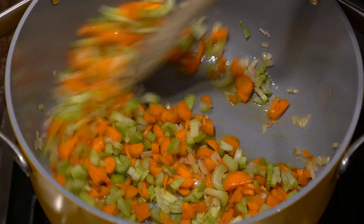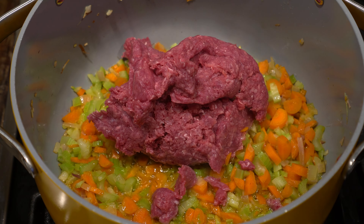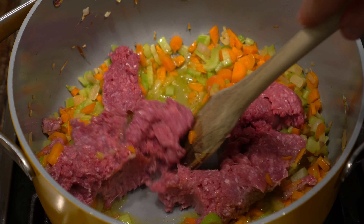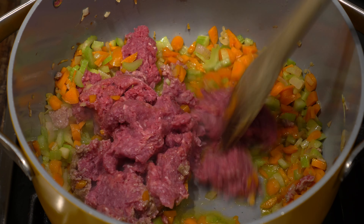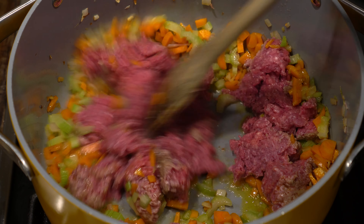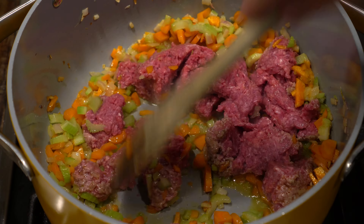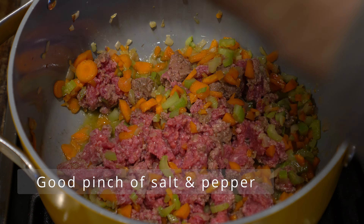Let's get some beef up in here. The recipe calls for three-quarters of a pound of ground beef chuck. I'm American, so I'm going with a full pound — and we're not quite at the 80% lean, 20% fat level, but we're close at 85-15. Make sure you have a higher fat content in your ground beef for this dish — flavor folks, trust me. Give it a good grind of salt and pepper, don't be bashful. We're waiting for the meat to turn a grayish color to indicate it's cooked.